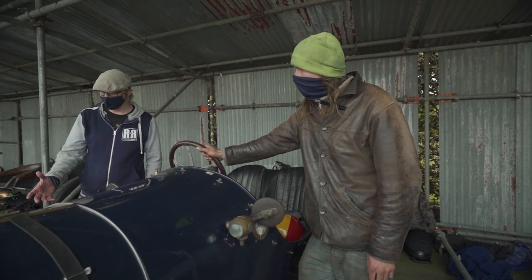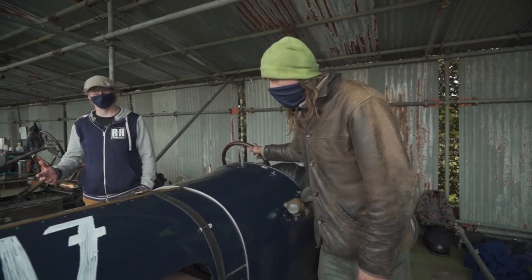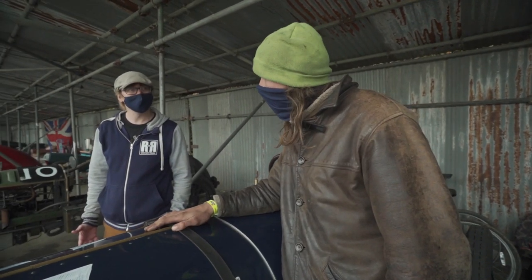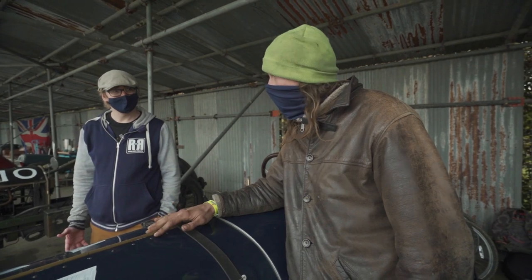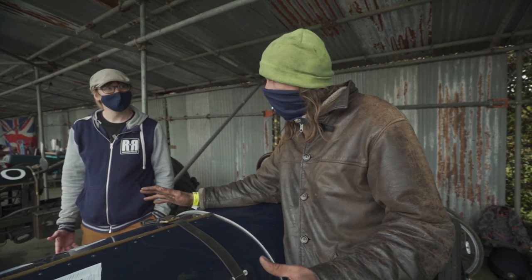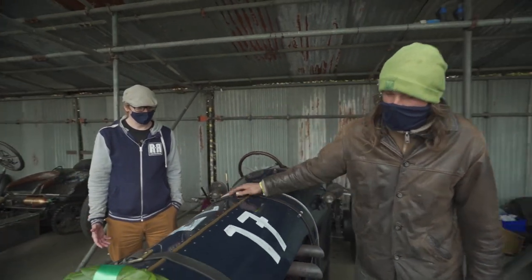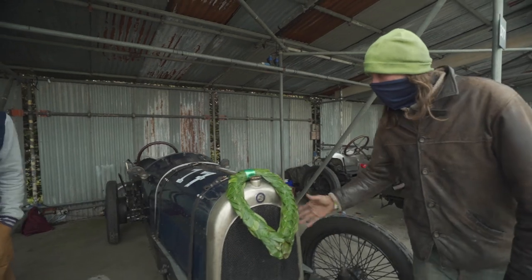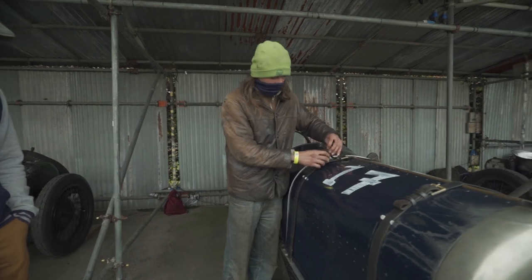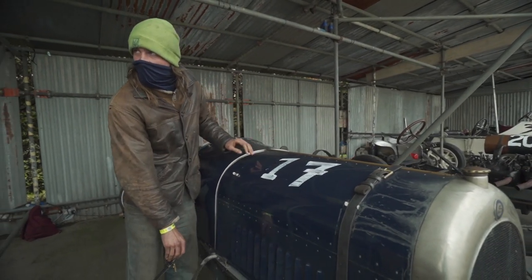Where did you find the chassis and everything? So Nick Hilliard and Pip own this car, and it was built by David Baker. He got a rolling chassis and decided it needed to go a bit faster, so he put this engine in. I'll open the bonnet and show you what it's made of.